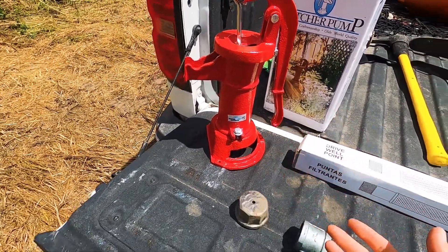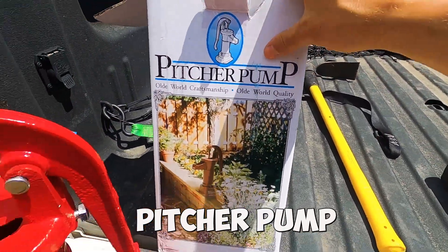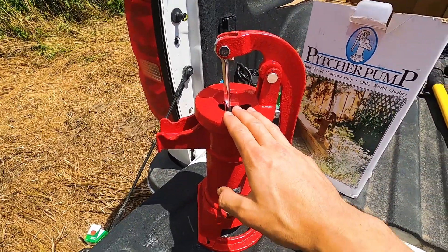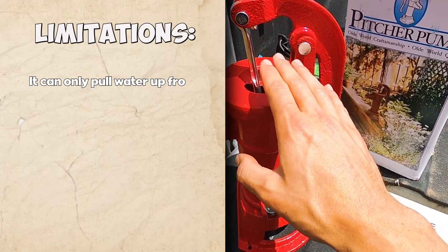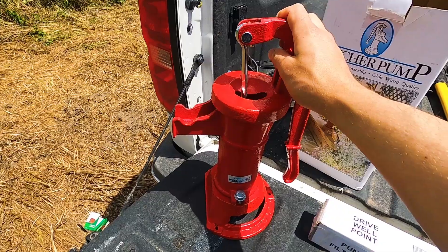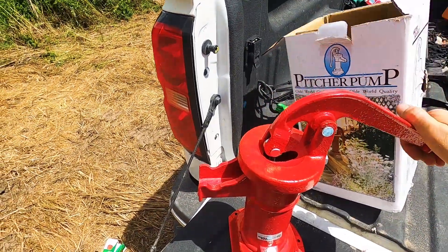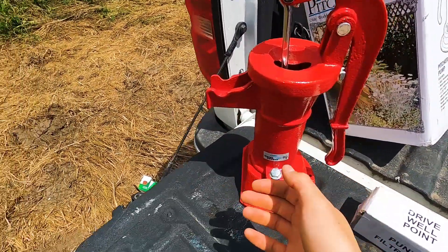For those of you that don't know what a hand pump is, it's pretty much exactly what it says. This box calls it a pitcher pump. It's what they used before they had the ability to pull water up with an underground pump. This actually pulls the water up. The limitation is it can only pull water from 25 feet or less — anything deeper and it won't be able to pull it up. It works with leather seals and a flap that acts as a one-way valve: you pump down, it releases air through the valve, and as you pull up it creates suction and pulls the water up.